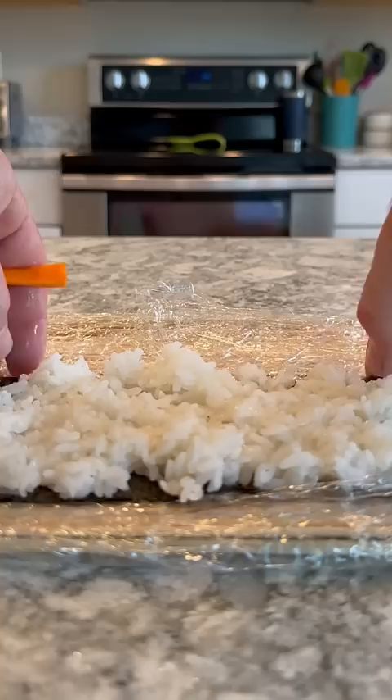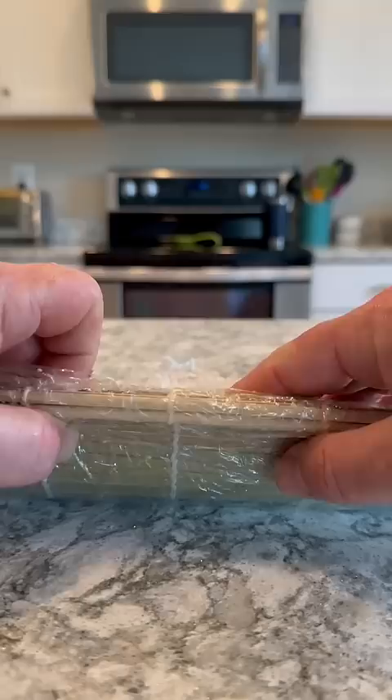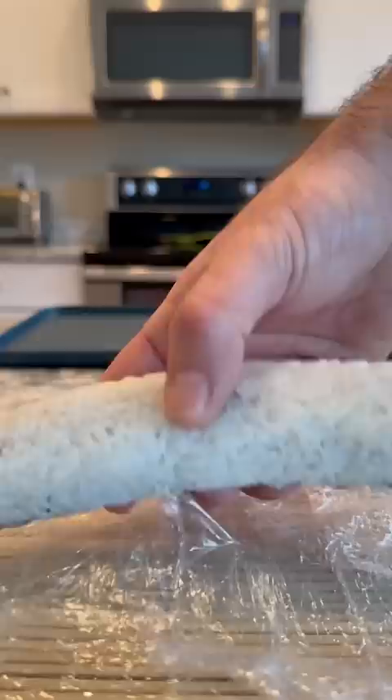After about 30 minutes or so, I went ahead and started assembling my first California roll. A California roll is just cucumber, avocado, carrot, and then of course some crab. This one had the real king crab meat in it, and I put that to the side and made the one with the imitation crab meat.